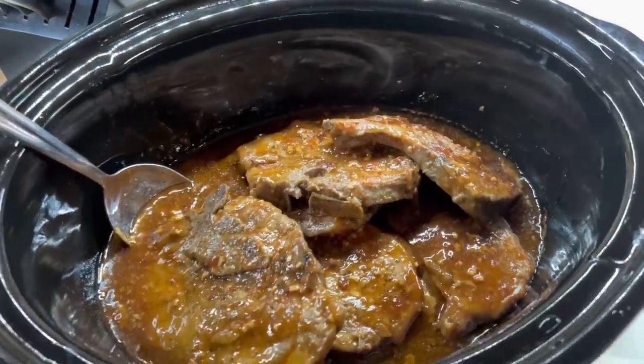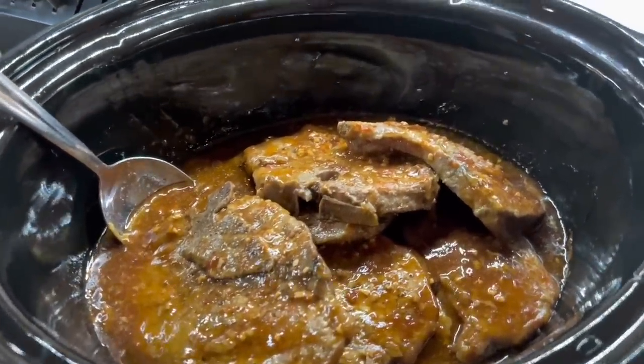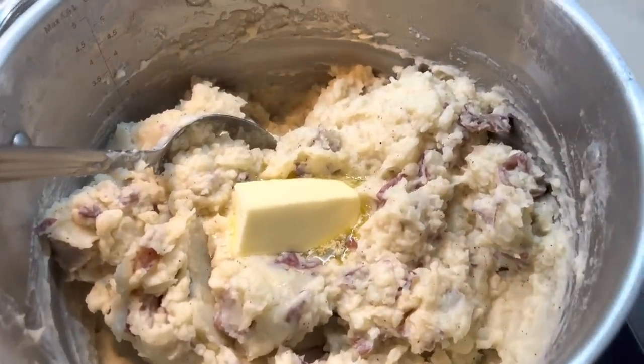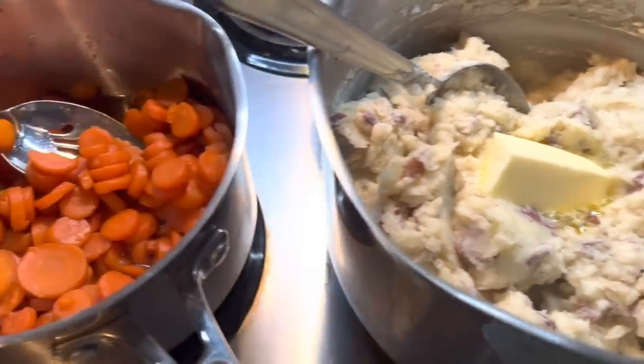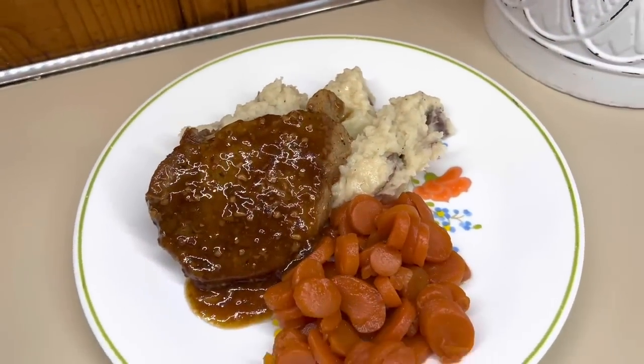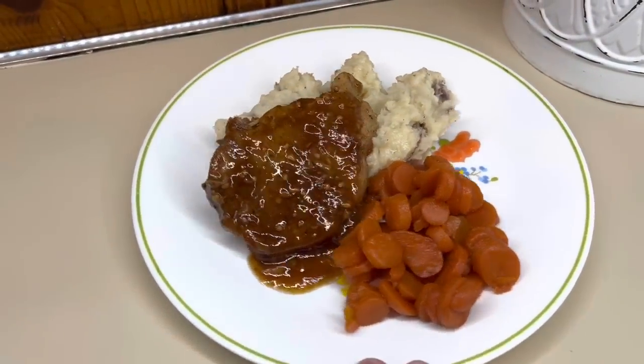Here are the honey garlic pork chops — I'm telling y'all they were delicious. If you're looking for a new recipe, definitely give this one a try. We served it with some red skin mashed potatoes and some home-canned sweet carrots. This was a 10 out of 10, so so delicious.